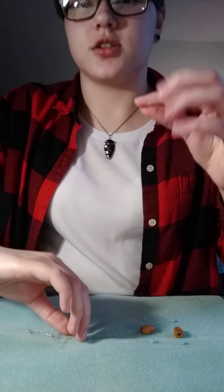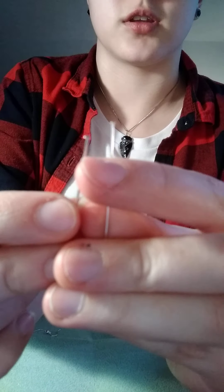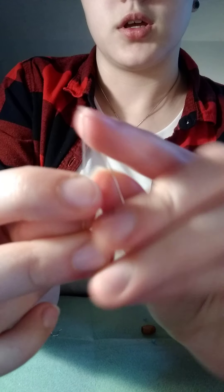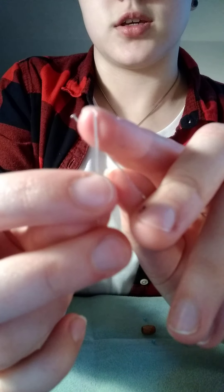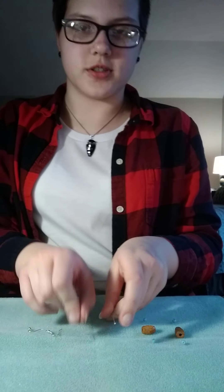Next, you'll need two head pins. Head pins basically just hold the beads in place — they're what the beads go on. As you can see, they have a little thing at the end, and that just holds the beads in place.